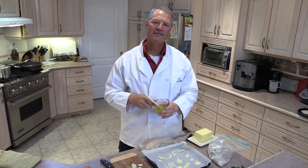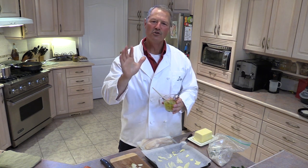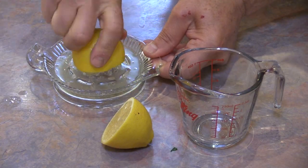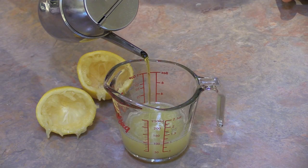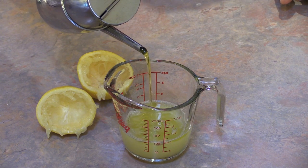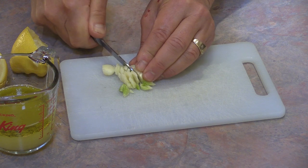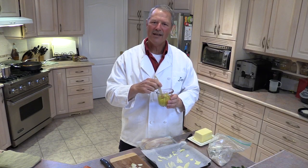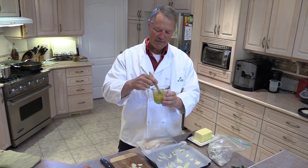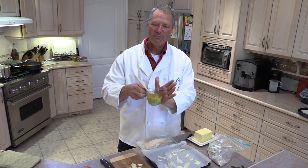So what I did is I made a brine. To make the brine, I took the juice of one lemon and then I added an equal amount of olive oil — a one-to-one ratio to the lemon juice. Then I took two big cloves of garlic, minced them up, and added them into my brine. If your garlic cloves are small, add three cloves. So this is my brine: olive oil, garlic, and lemon juice. Very important.